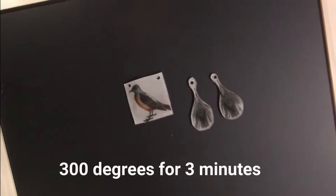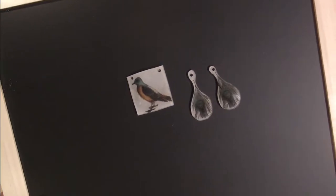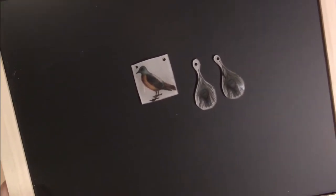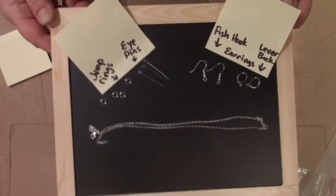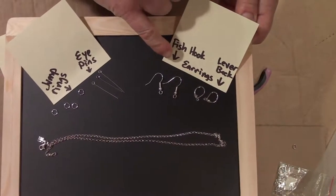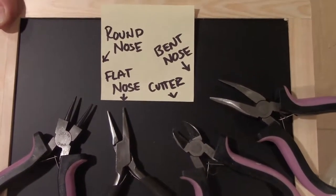I've pulled my pieces out of the oven — you can see they've shrunk significantly, the colors have condensed and darkened. Then I used a Dremel tool to drill holes in the areas where I'm going to put my jewelry findings to make them wearable. There is a Dremel also in the IQ Makerspace at Novi Public Library for public use. Here are some of the jewelry findings I'm going to use so I can wear them on a chain: jump rings, eye pins, and two different types of earring backings — fish hook and lever back — plus my chain. I'll need a variety of pliers to use with the jewelry findings.